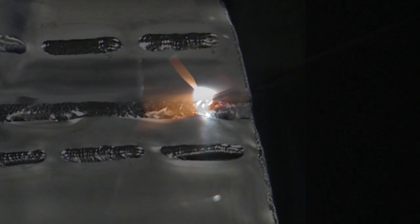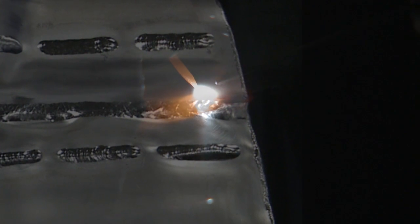I'll stop about three-quarters of an inch prior to getting to the edge here because the trailing shield will not stop the oxygen from getting up underneath there, so I'll just stop there.